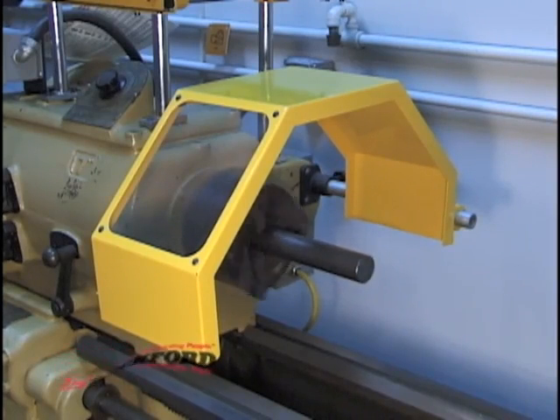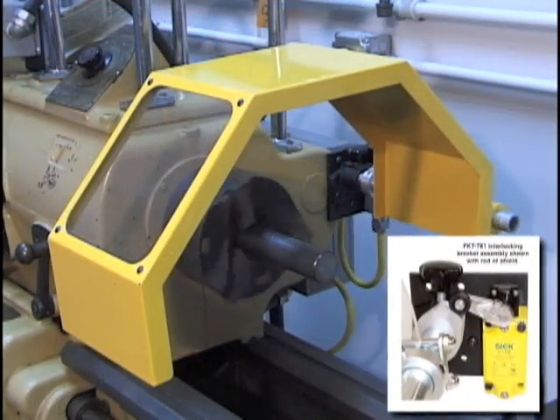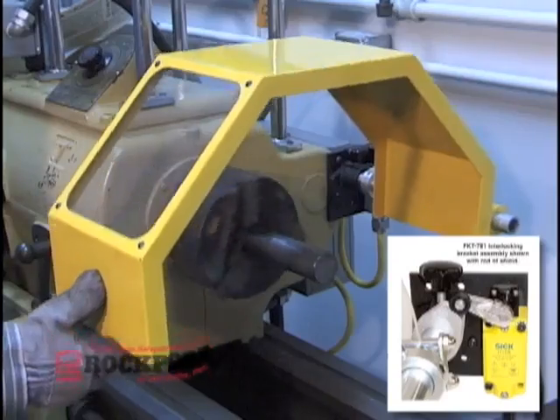For best safety practice, the FKT781 interlocking bracket assembly is available for small steel and transparent lathe chuck shields. When the chuck shield is lifted up, the contact in the safety switch is open, which causes the machine to stop.